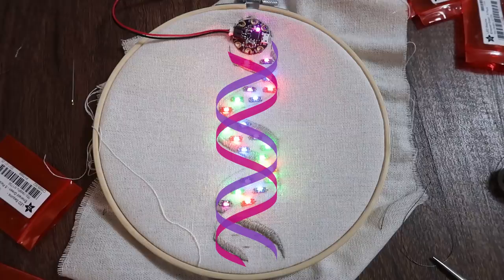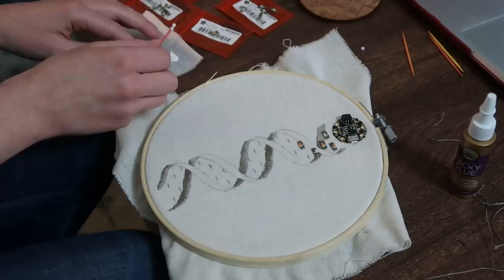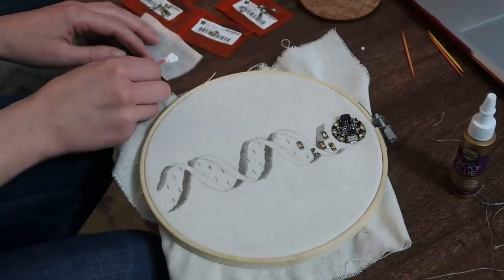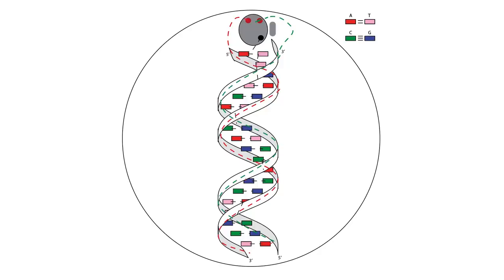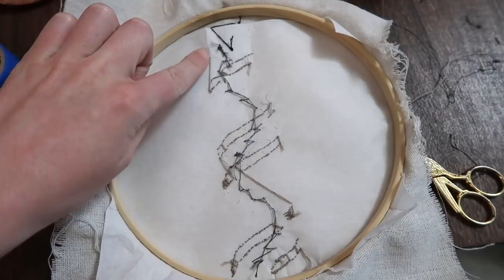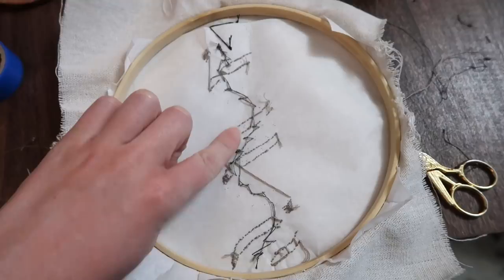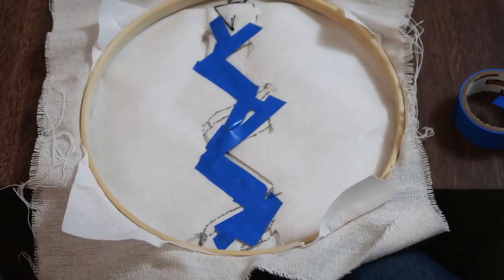So I undid all of the stitching of the circuits and started over. This time I used a little tacky glue to place all of my LEDs first to keep them in line while stitching — and this was way easier. The problem, though, is that when you take this 3D helix and squish it down to 2D, the paths of those different strands are now overlapping. I was really worried about all of these overlapping wires causing short circuits, so I had to figure out some way to insulate the paths from one another. I decided to try electrical tape. I stitched the ground wire through all of the LEDs, then covered that in tape, then stitched one strand of the helix, covered that up, and then stitched the other. And again, with a little futzing around, it mostly worked.